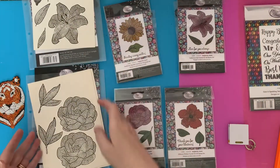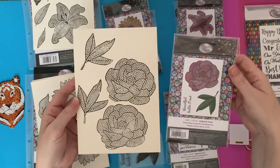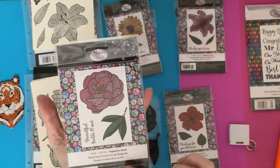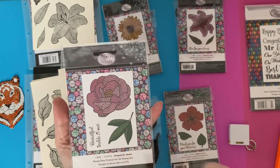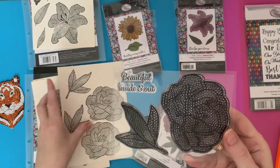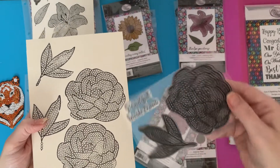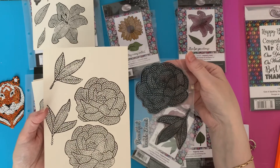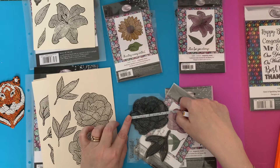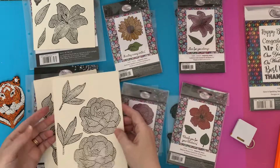That one is 11 centimetres, which is four and a half inches — a good size stamp. Then we've got the Peony — Peony Posy Crystal it's called. On the reverse of the packaging they give you some ideas of how to colour in, but it's entirely up to you what colours you do. That's the stamp — 'beautiful inside and out' the wording says. I do like the leaves on this one; I think I'll be using those leaves an awful lot. The widest part is nine and a half centimetres, just three and three quarter inches.